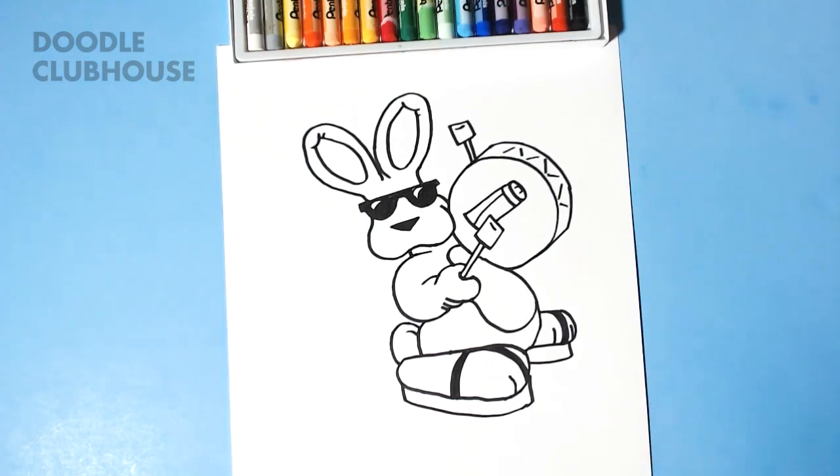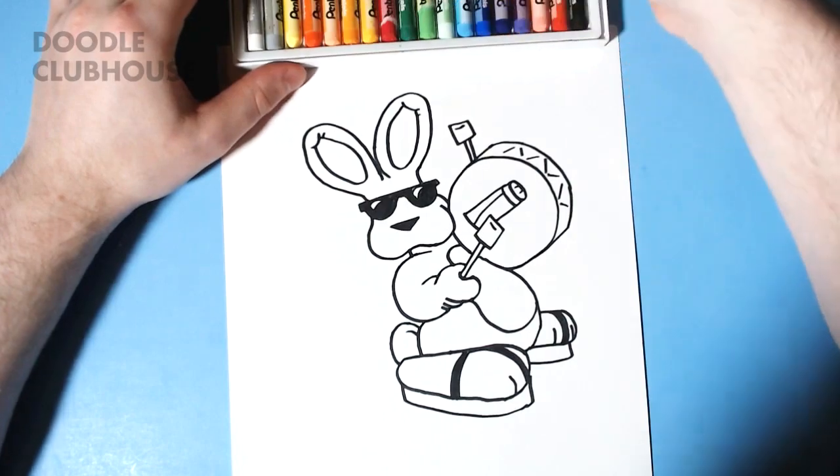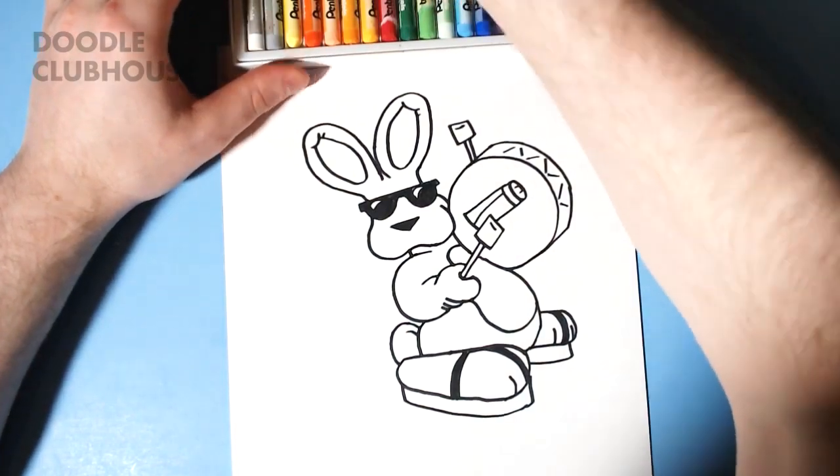So there we have the line work, and we're going to go ahead and color him in and see how he looks. I'm going to speed that part up and then we'll check him out.